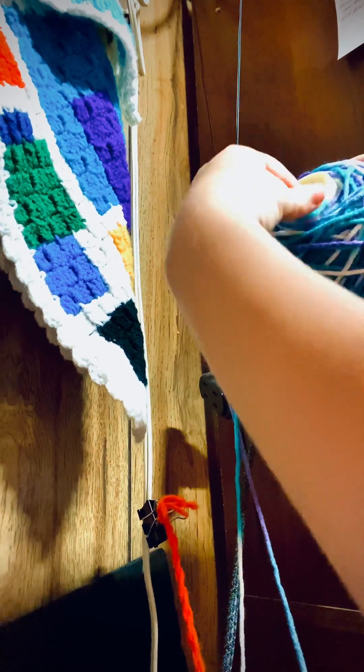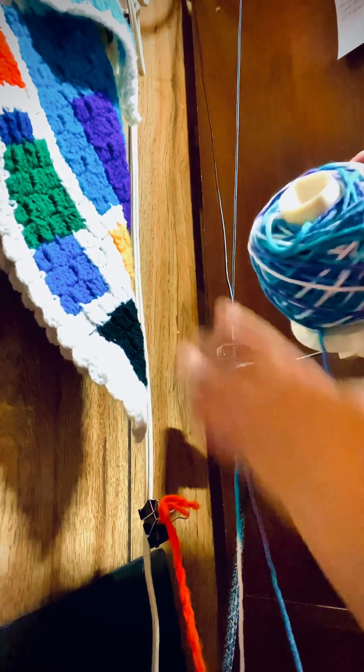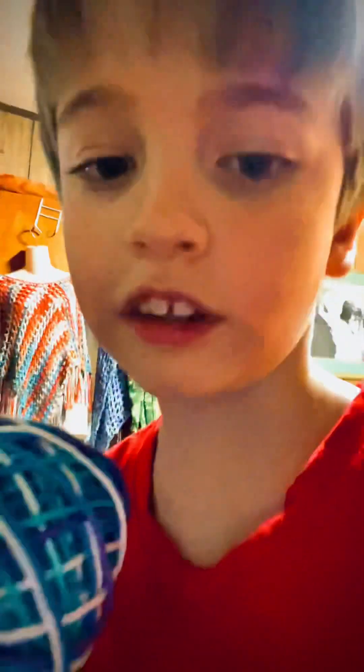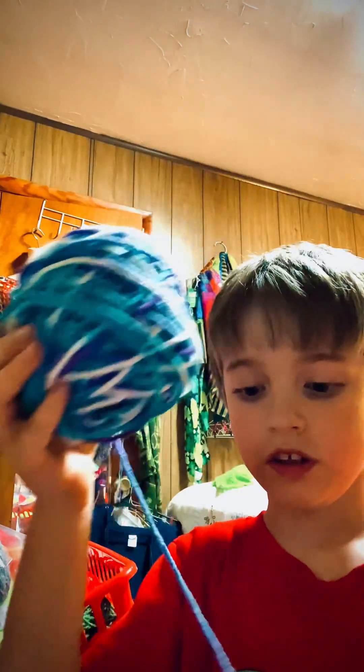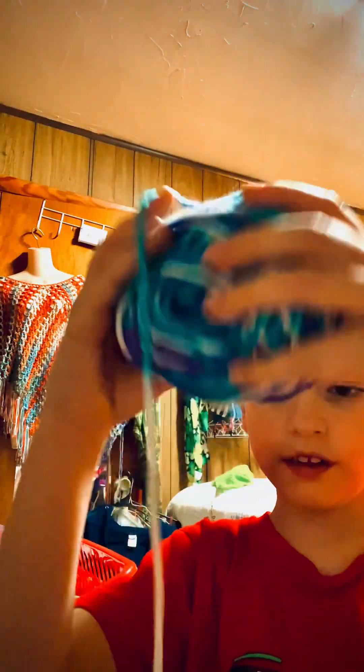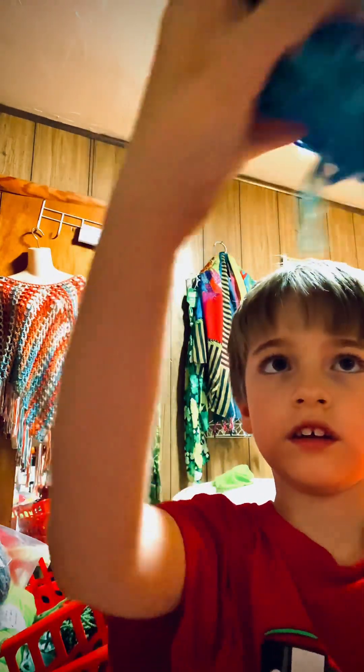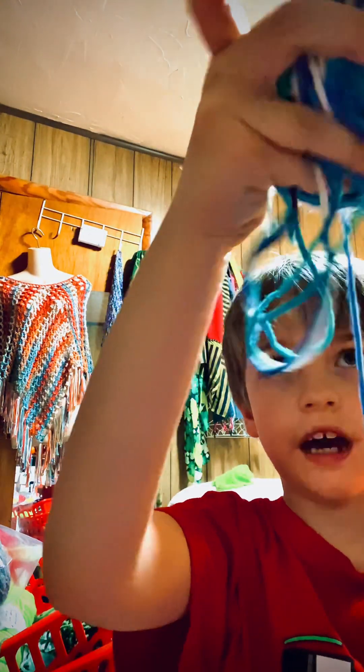Then, we just unwrap this. And then, take it out. Now, you need a bucket. If this line is too small, just do that.